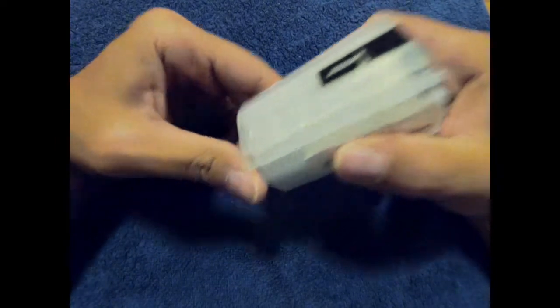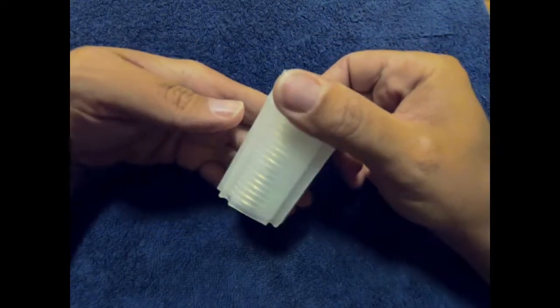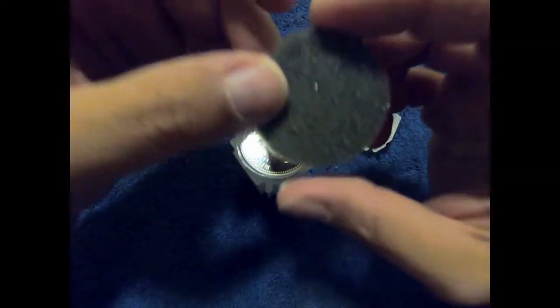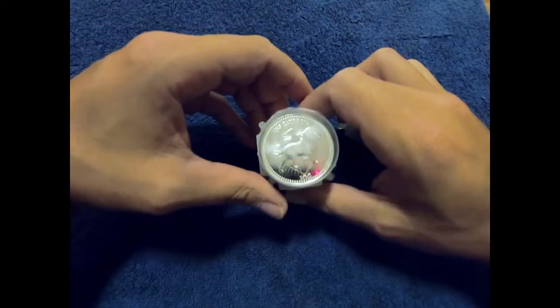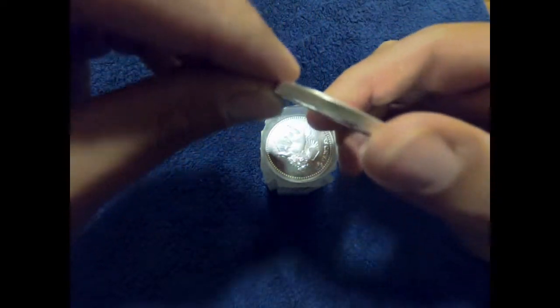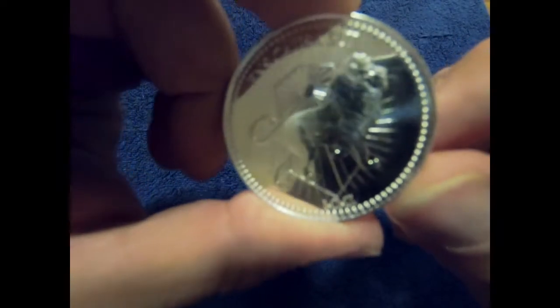It was a sealed case of 20, but there were little marks I could see through the casing on the coins. I thought maybe it was just some material that had gotten down between the coins and caused an issue. Further investigation showed that some of them were stained around the sides, fairly consistently and fairly heavily.